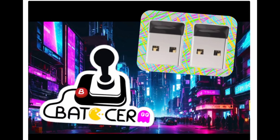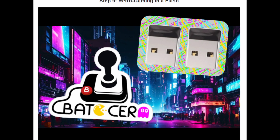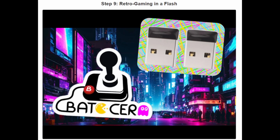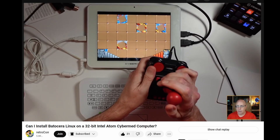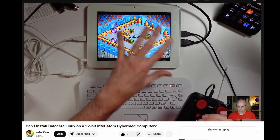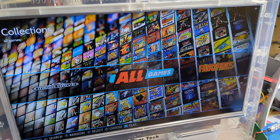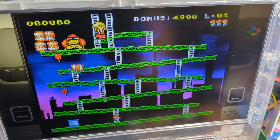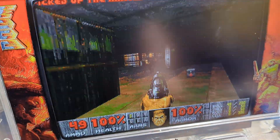One of the last things in the Instructable references Batocera and suggests that's maybe a good use for the surplus thumb drives included. My neighbor Retro Combs had played around with that before, so I figured I'd give it a shot. I put the image on one of the thumb drives, stuck it in a system on the bench, and played around with it for a minute. I didn't get real in-depth with it, but it's definitely pretty interesting and I may try to mess with it more later.